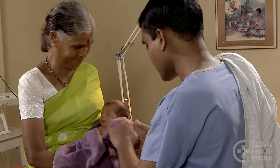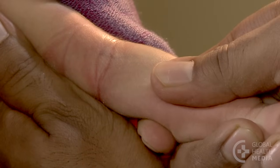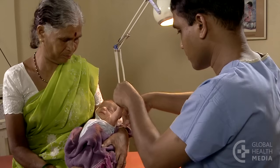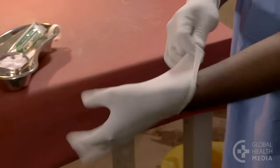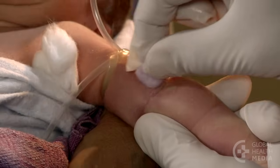Here we draw blood using a sterile needle and syringe. Find a good vein, then tie the tourniquet so you can easily release it. Put on your gloves, then clean the skin well three times.